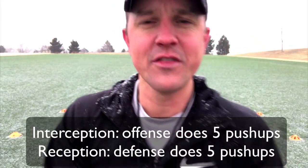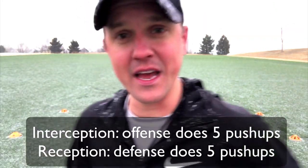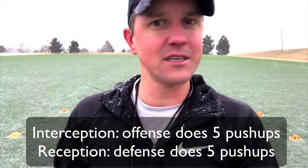If there's an interception, then everybody on the offense does five pushups. If there is a reception — meaning the wide receiver catches the ball — everyone on the defense does five pushups. It's as simple as that.